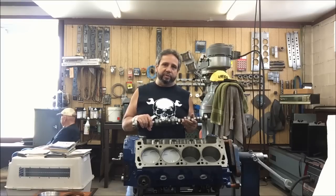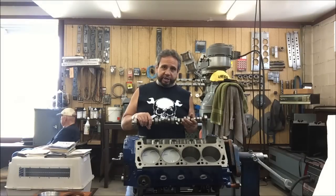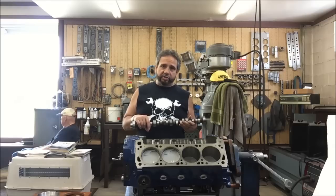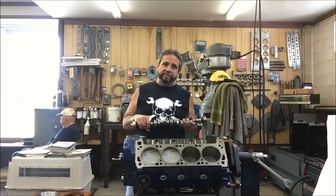We're also going to check piston-to-valve clearance. I appreciate everyone tuning in and helping me along with this motor. Again, shout out to Bullet Cams — talk to Mark if you've got any questions. He's a Cleveland guy, he knows his Clevelands, and he actually knows A3 heads. He's raced with them before.